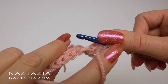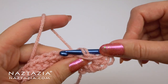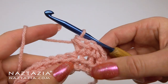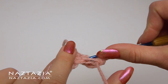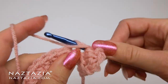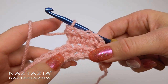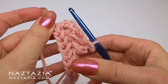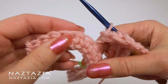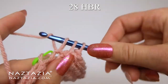Insert into the back vertical bar, then into the next stitch. Yarn over, push through, yarn over, and take off all the loops. You'll find after about four rows you can do this stitch just as quickly as a normal single crochet. You can see how it's forming the herringbone look. Keep going until all 28 of the herringbone return stitches are completed.